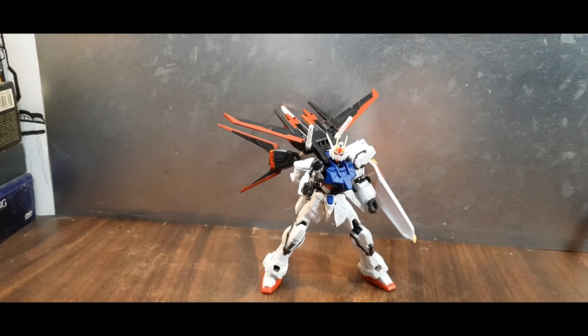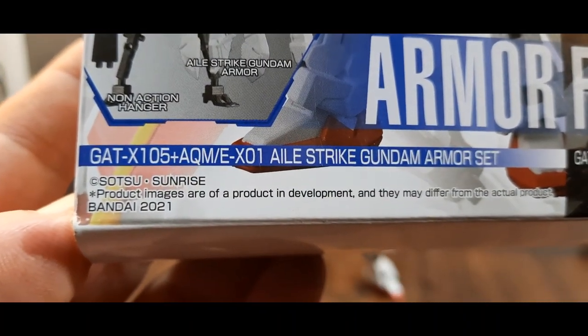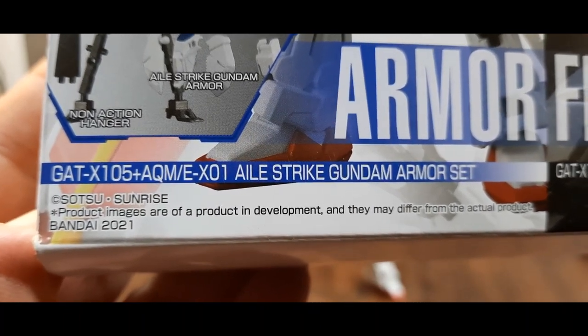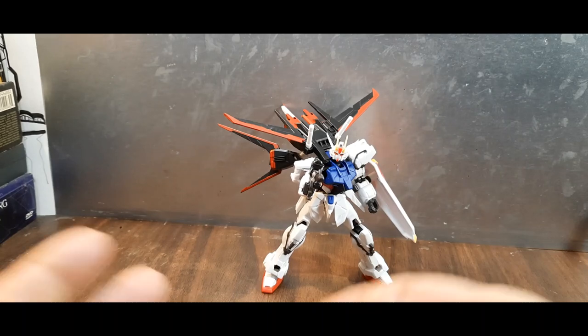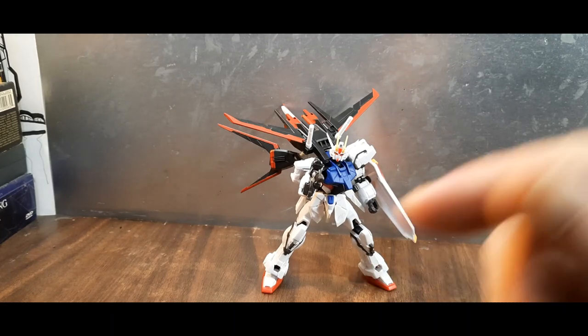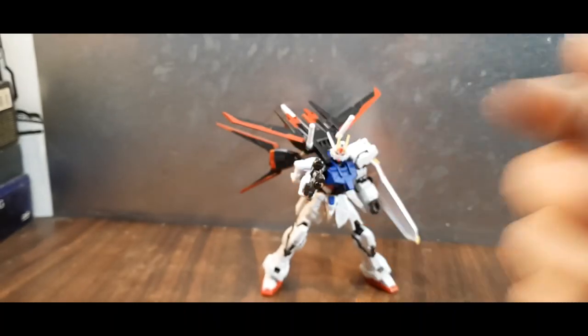So this has been my look at the GAT-X105 plus AQM/E-X01 Aile Strike Gundam armor set — quite a mouthful. Thanks for watching. Make sure you check out my playlist, click the like button, and hit the bell icon to stay up to date on all my uploads. If you'd like to support, please join my Patreon — link is in the description. Be good to each other.